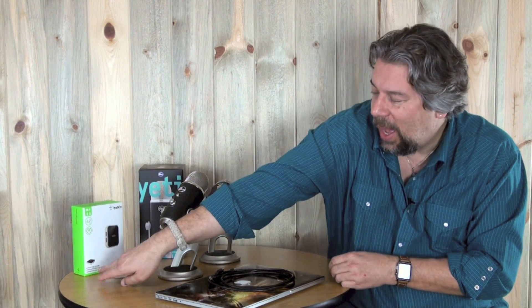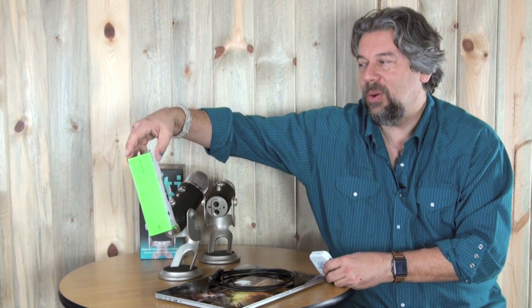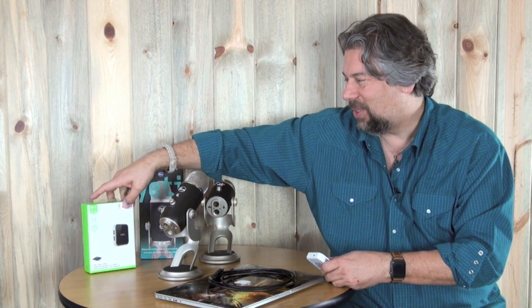Failing that, another way to solve the problem is to use a powered USB connector. This one's the Belkin, and unfortunately it has to plug into the wall. It has to do with the power levels on the USB itself, so even if it's not your microphone — if you have a printer or something not working — a powered USB port can help. This is the Belkin 4-port powered USB, it's $17, not a massive investment, and you get more USB connections out of it.